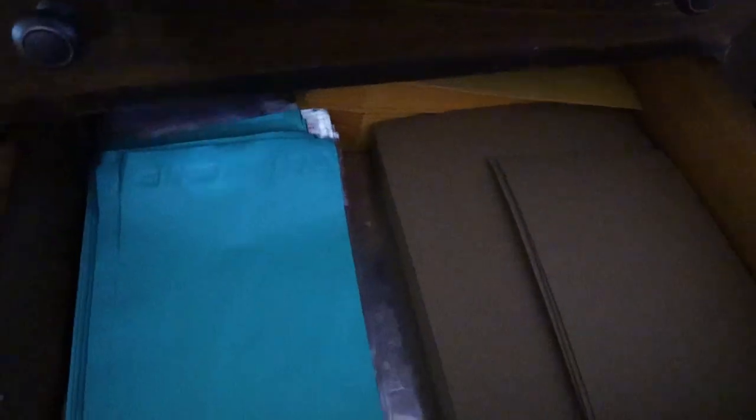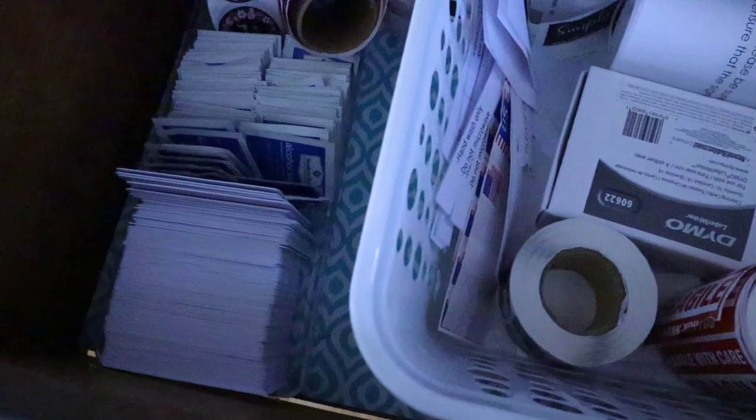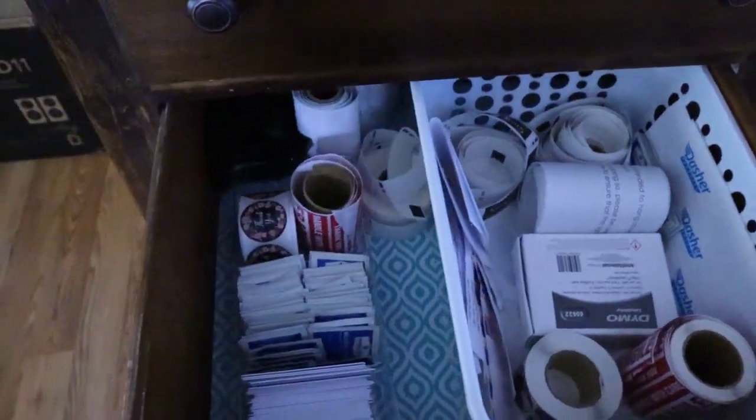In the second drawer I keep a lot of my shipping supplies — I have some mailers, cello bags for keeping the vinyl safe in shipment, some inserts, and larger mailers on the bottom for bigger items. In this drawer right here I have all the stuff I include inside my decal orders: card inserts, alcohol wipes, thank-you stickers, fragile stickers, and some extra Dymo cleaner and things like that.